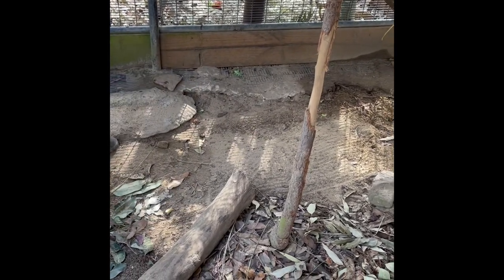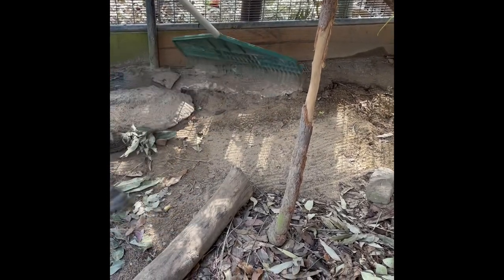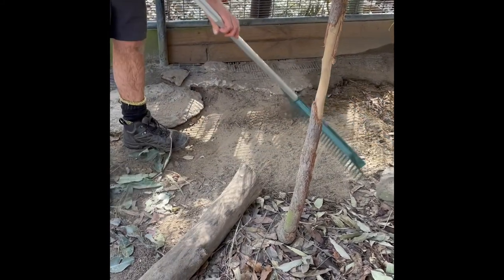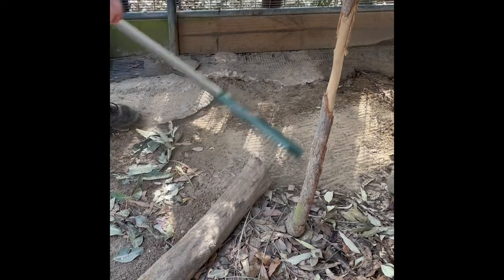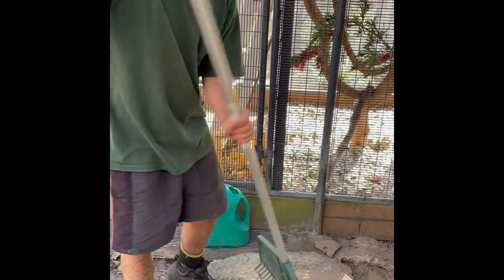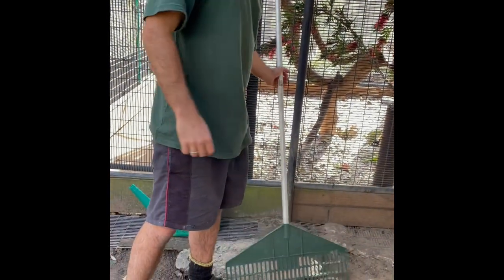Under the possum box he's dropped quite a bit of food. Just making sure the food scraps are removed.